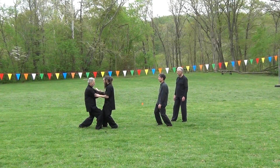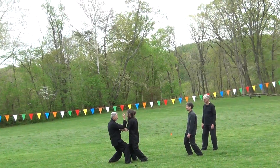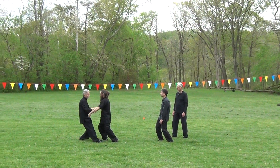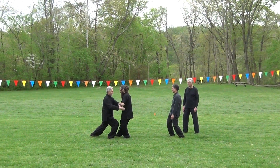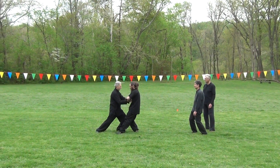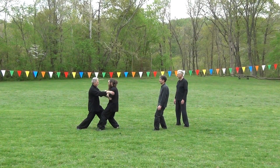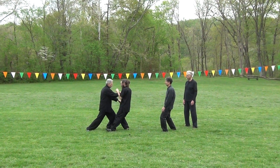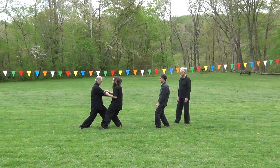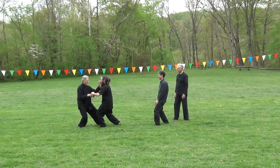In this two-person joint-hands exercise, two partners practice sensing the speed, energy, and vector of an attack by yielding, sticking, and subtly redirecting the attack, and making use of the attacker's own energy to unbalance him. The purpose of the exercise is to develop ting-jin, listening energy, or sensitivity to touch. One tries to maintain his own zhong-ting, central equilibrium and balance, while sensing and disrupting that of his partner.